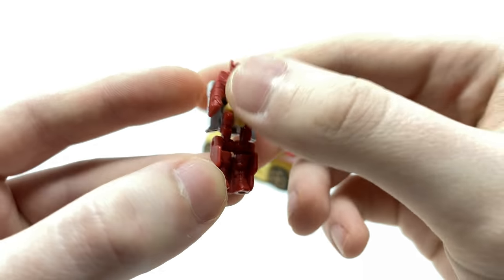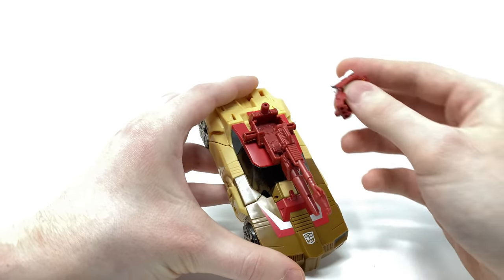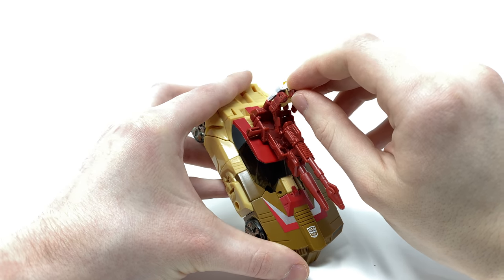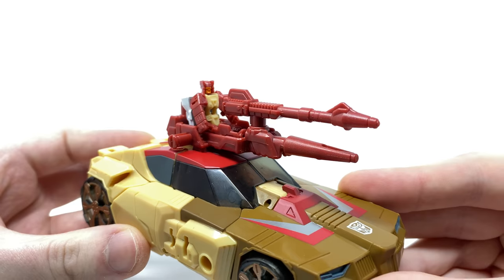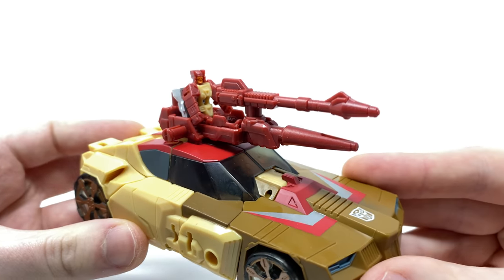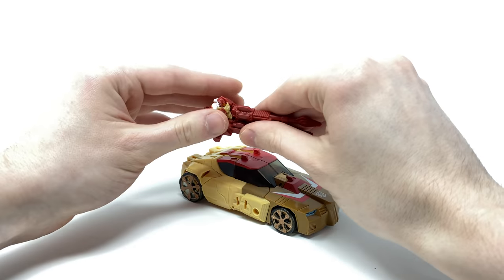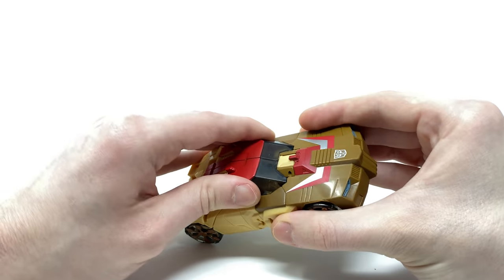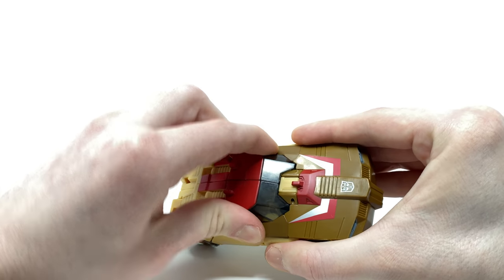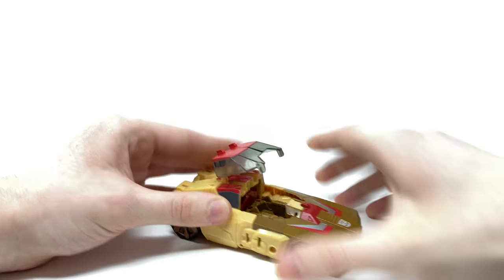Very quickly going over his integration for the vehicle mode, there are a couple of ways in which you can actually store him. The first is tabbing him into this almost bed section for one of his blasters, so he can simply rest there at the top and fire this weapon, which I personally don't think looks too bad. However my preferred method of storing him is to actually integrate him within the vehicle itself in order to give the illusion that he is indeed piloting it. To do this you just want to wriggle this top section here up and over, which I think is such a nice attention to detail.